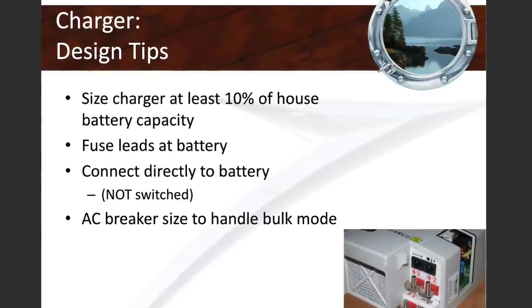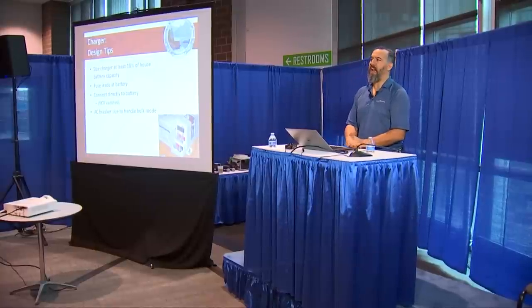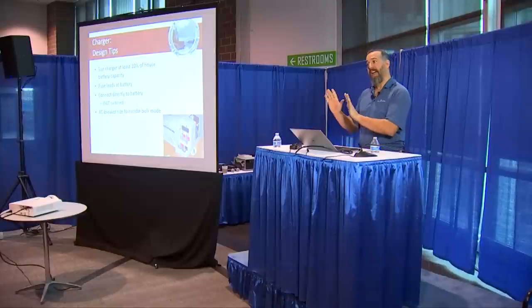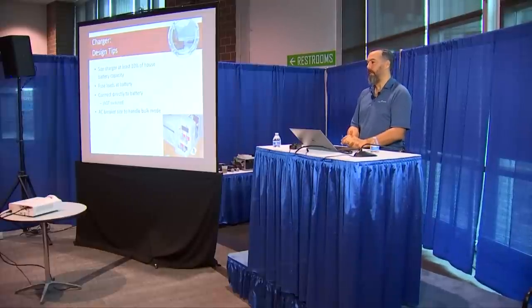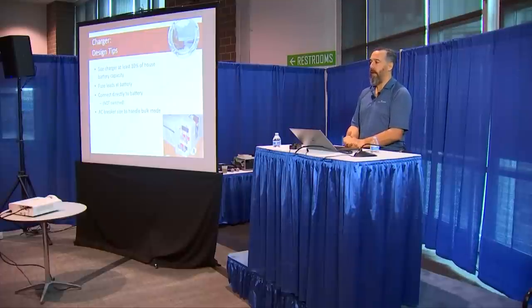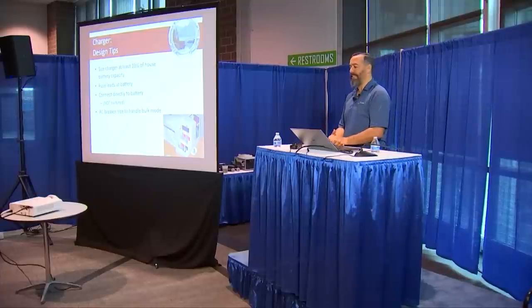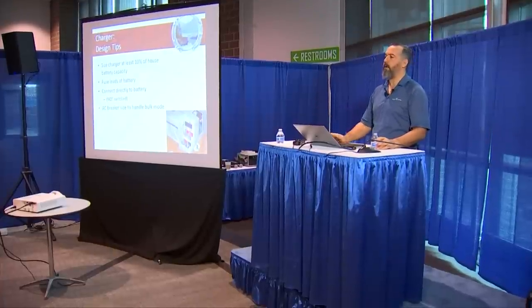To recap: you want at least 10% of your deep cycle battery bank size as a charge rate. Practically 95% of you have a battery charger with no fusing on it. You don't need a seat belt to drive your car — besides the law and your conscience. But when you need a seat belt and you're not buckled in, it's going to be a very memorable moment. If you have a dead short on any wire on your boat, it could be your last day on the water. So fusing battery charger leads is absolutely essential.